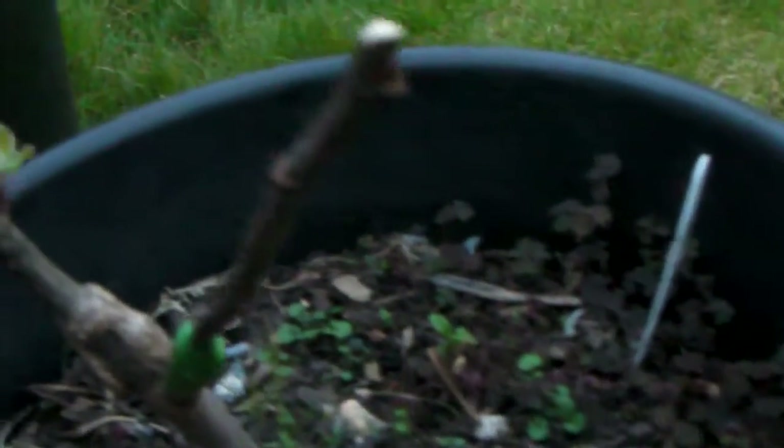That graft is successful — it started to leaf out this year. That will have a Winter King on it and a Court Pendu Plat, so I'll be very happy with that. And this one here — I've shown this variety before — this is a Lord Lambourne that I grafted last year, already starting to leaf out very nicely.